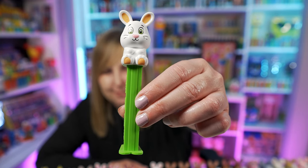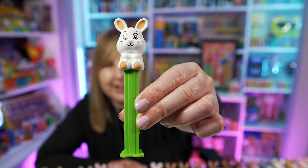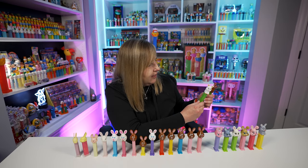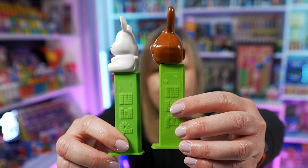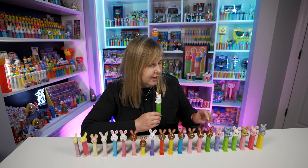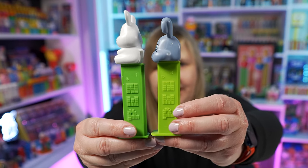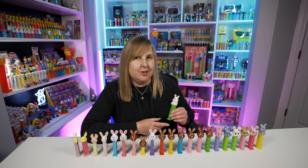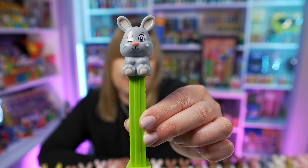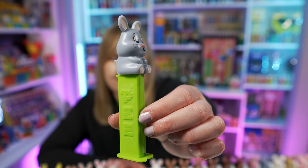Here's another Bunny H Pez dispenser — this one has the white bunny sitting down again with a really nice green stem, different than the other greens we've seen. It looks a lot like the one with buck teeth. And then this year in 2023 we got another Bunny H Pez dispenser — it has the same little gray bunny on top but this time with the green stem. Here's a quick side-by-side comparison showing the lighter green versus the other greens in case you're wondering about the differences.